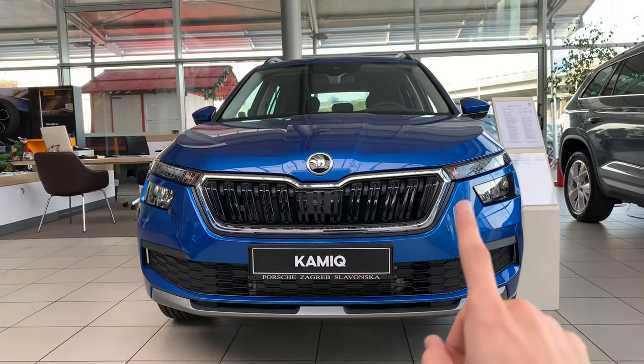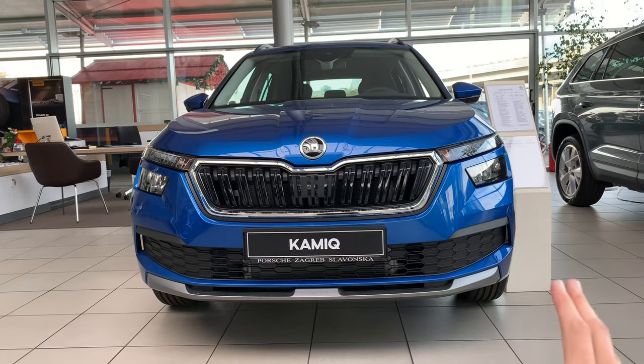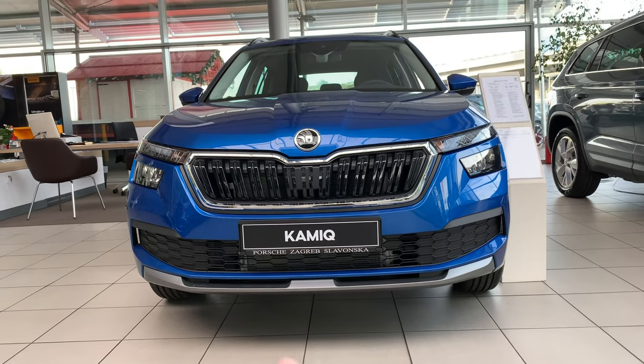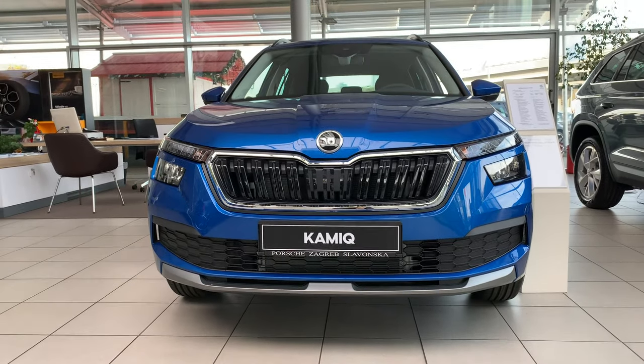First thing you notice: it doesn't have the full LED lights — it has the basic LED light. But the good news is there are no halogen bulbs anymore. This is the Ambition Package. We get the Chrome Active Package. It has a black bottom piece — that's how you can recognize it.